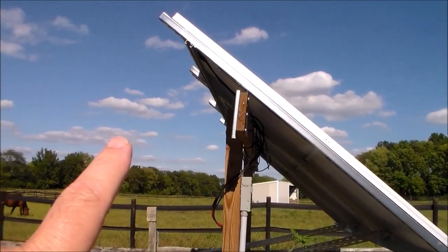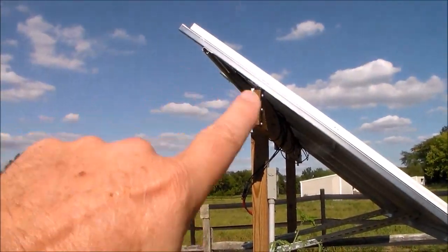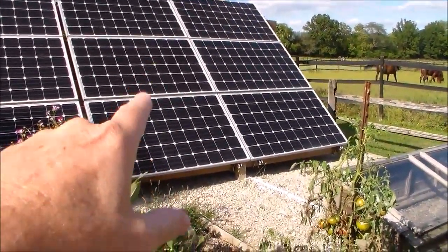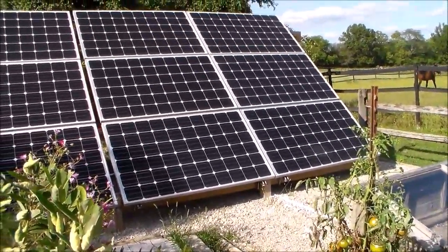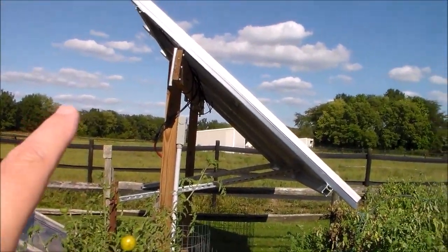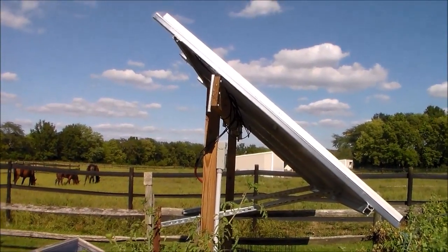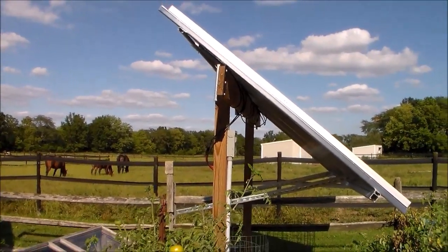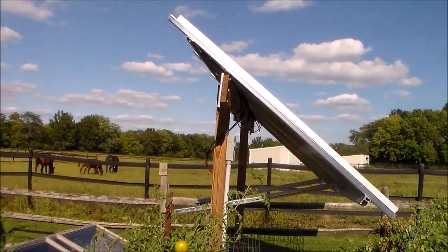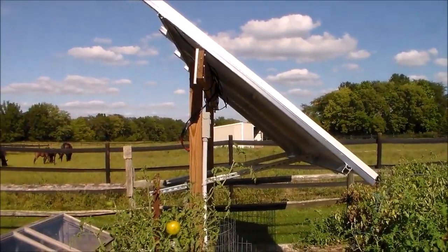I'm not able to do that here just because of the proximity of this rack to the other rack over here. If I raise these panels up any higher, it's going to create shadowing in the late fall and probably in the winter on the lower panels. So I'm not going to worry about that for now. We're probably going to be moving in the next year or so, and all of this is going to be taken apart and relocated to the new location, where I'll make sure I do it right. So if you're building something like this, just get your center of gravity more towards the center point of the panels and you should be good to go.